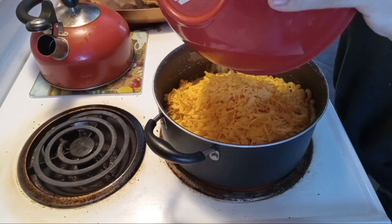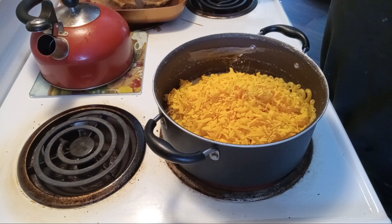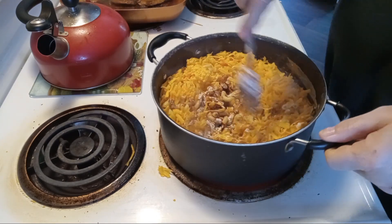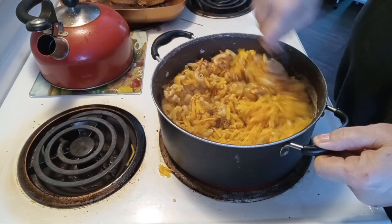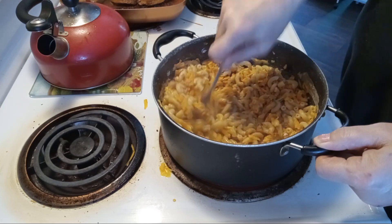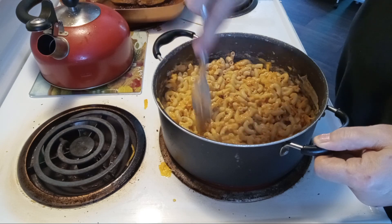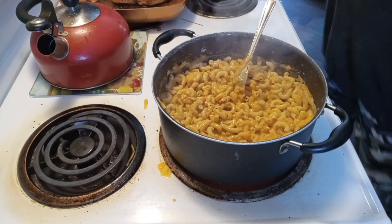Eight ounces of cheddar cheese. Hamburger helper cheeseburger meal. Okay, let's put our hamburger in here. Here we go.